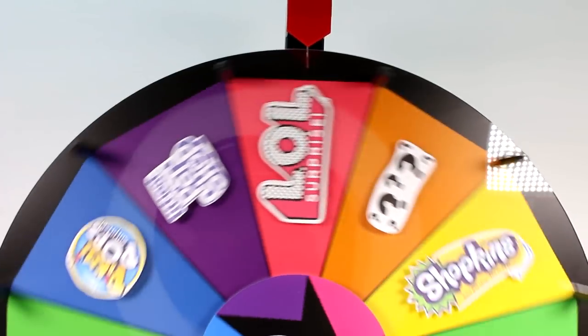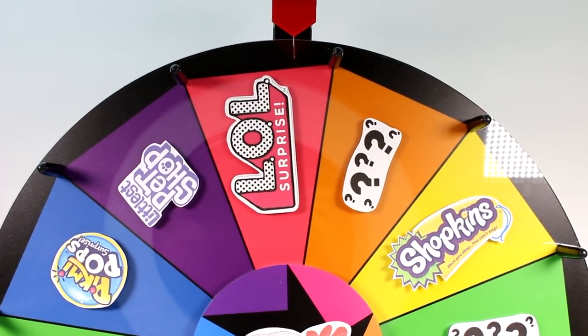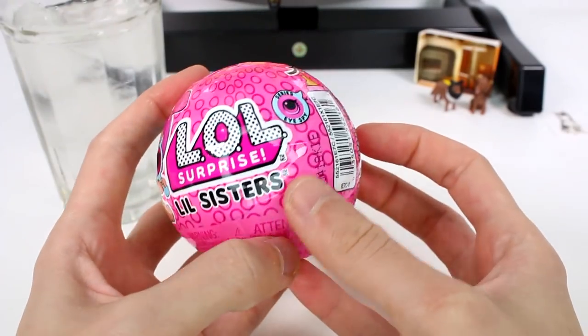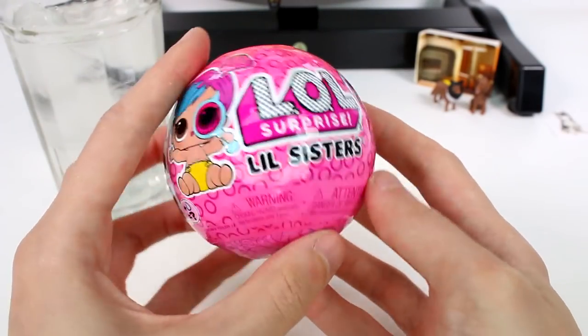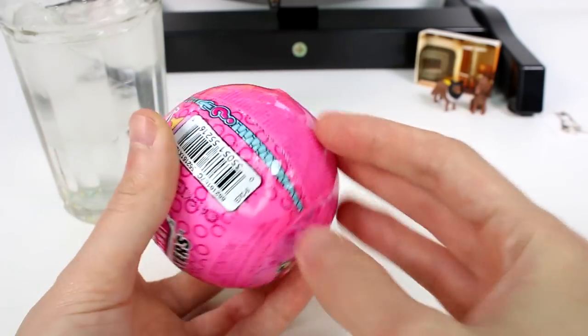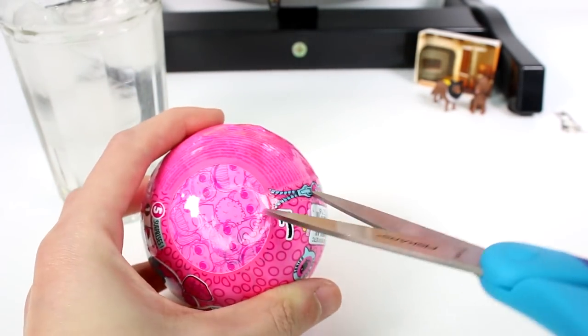Let's spin it! An LOL Surprise. We have an LOL Surprise Little Sister I Spy Series Wave 2. There are five surprises inside here, so let's go ahead and get started.